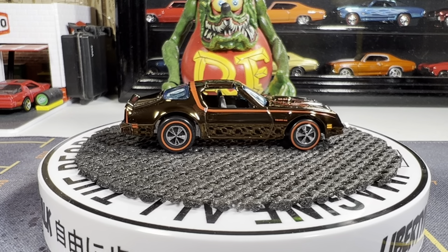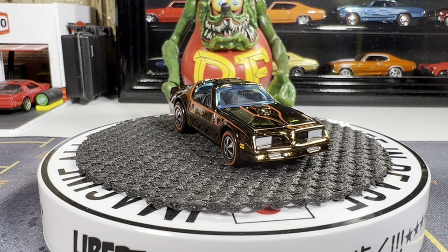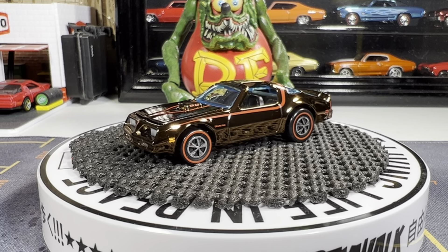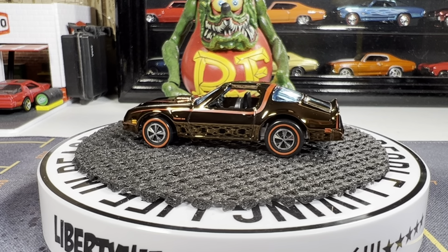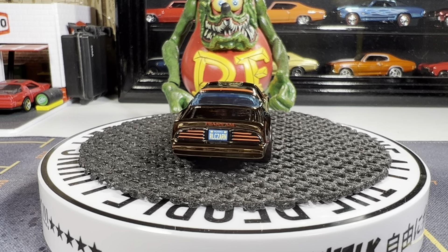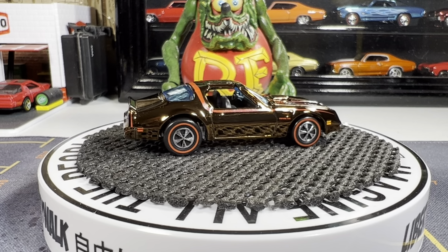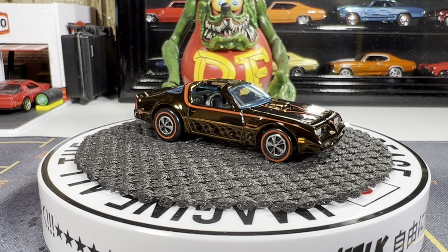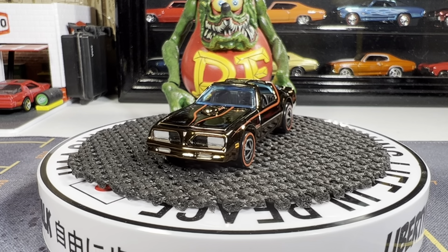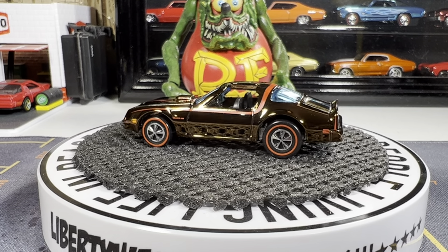Next one is the RLC Hot Bird — thought I'd bring this one out as well. Really gorgeous looking casting, I really like this, love the color. I always love bringing this one out. It's a replica of the original redline wheels on there, and it makes the casting look really good.